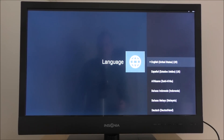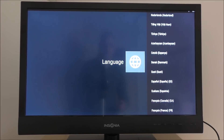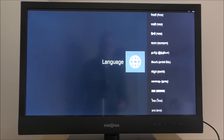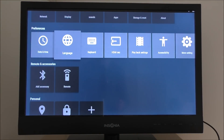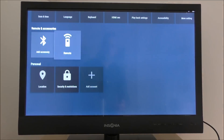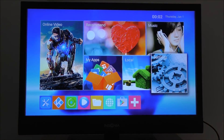Let's quickly look at the language options — there are quite a few languages available, scrolling through all of them. That's it for the languages. Back in the remote settings, we have the Bluetooth option. That's about it for the settings app.